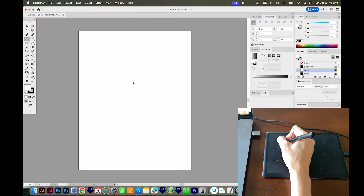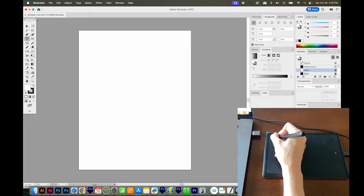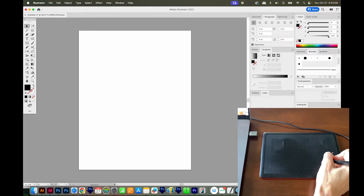if you hover your Wacom pen over this corner, it will cause your mouse to jump up to this corner of the screen. And that goes for all four corners, so you can watch my pen here and see how it corresponds with what's happening on the screen.